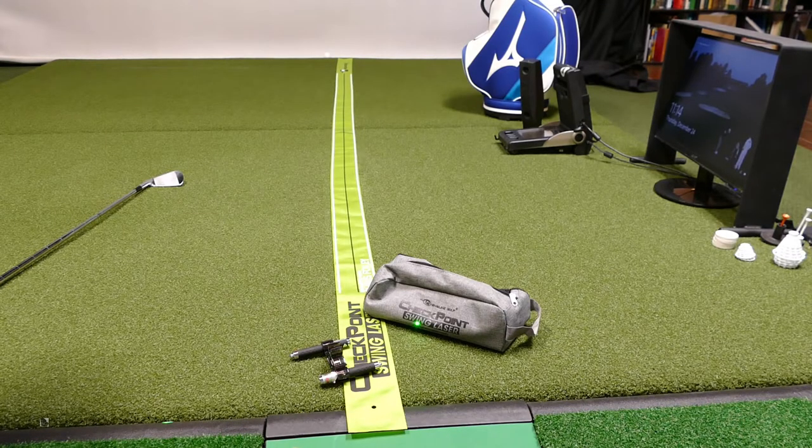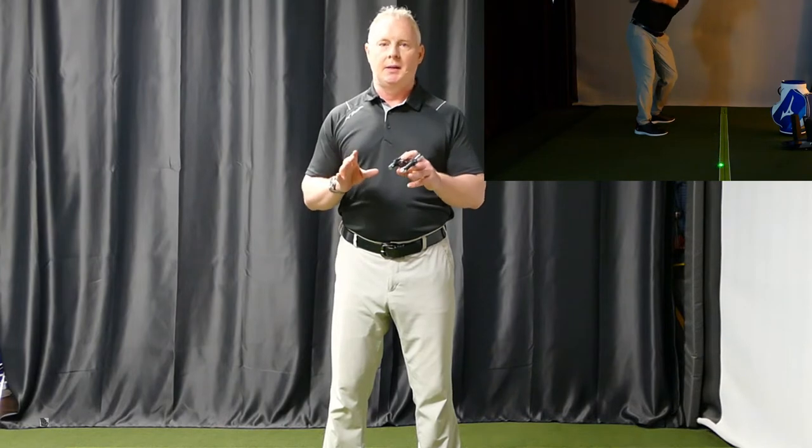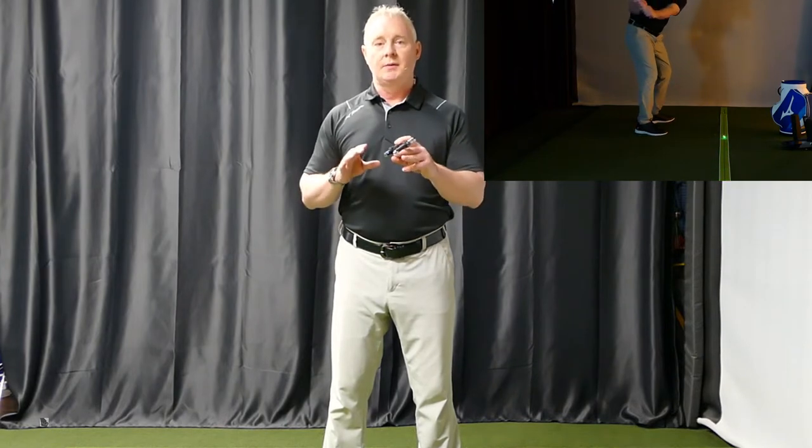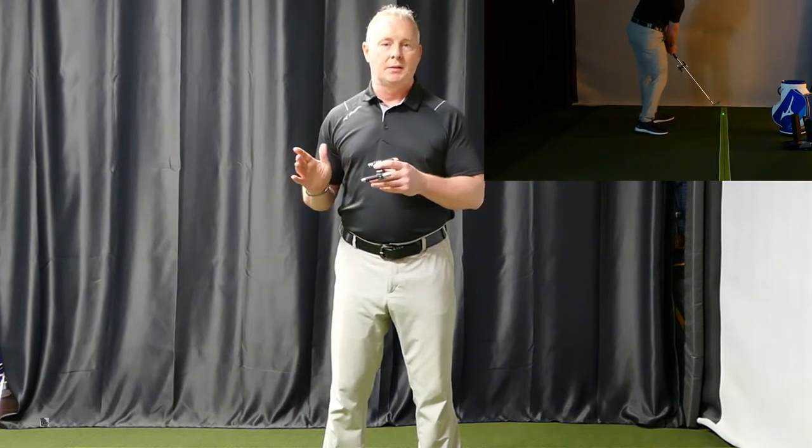We're going to go through this one from Eyeline to show you how it works. We'll show you some close-ups and what comes with it. You get the clip with two lasers, a tracing line piece of some sort of fabric, and it comes with a carry bag. One of the real benefits, especially if you're a beginner or even intermediate level, is learning an awareness of swing plane and how that affects where the club travels through space and how that affects the strike of the golf ball.